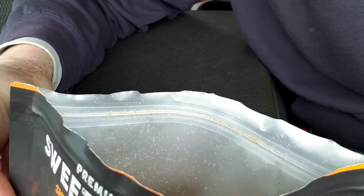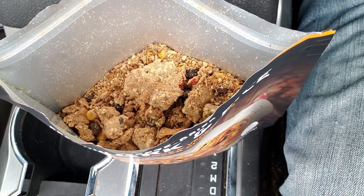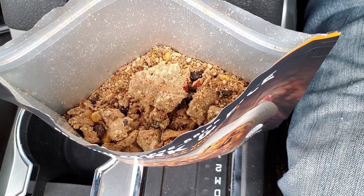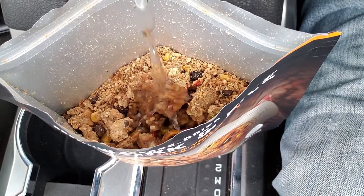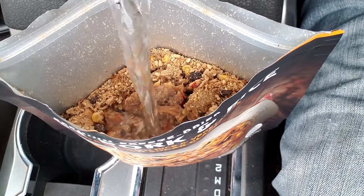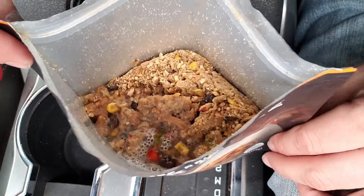Let's get our water in there - I'm hungry. This one needs one and one-third cups of boiling water. All right, so one and one-third cups of water. Doesn't seem like a lot of water; we'll see how it turns out.